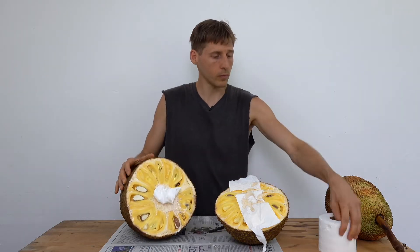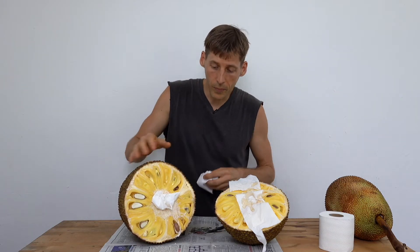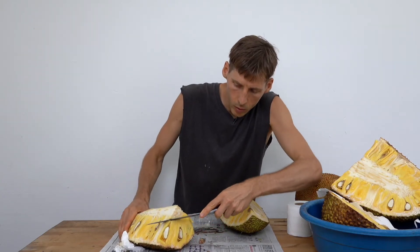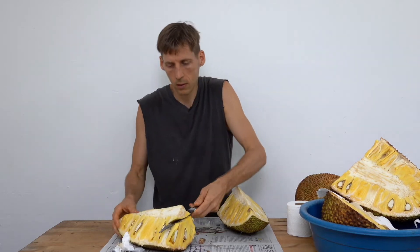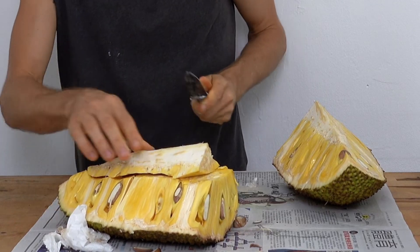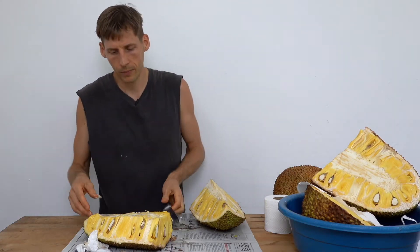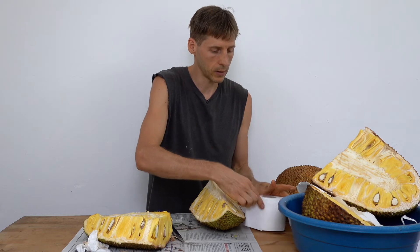Here you go, this is a jackfruit. It doesn't get any easier from here. I just want to cut this white section out, so I'm going to come in like this, remove this — see I didn't lose too much here. Now we've really got some bleeding.